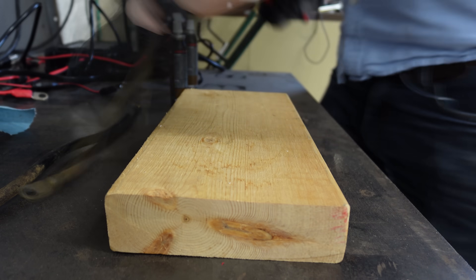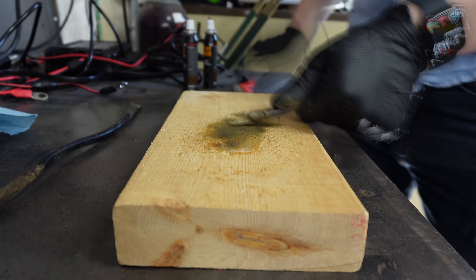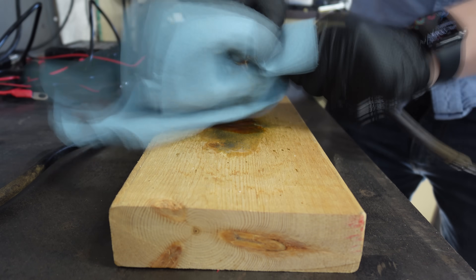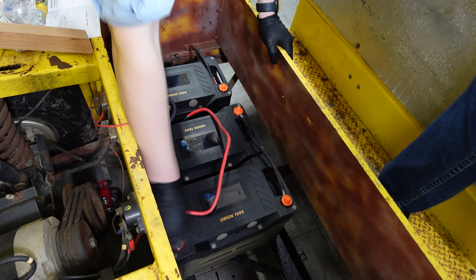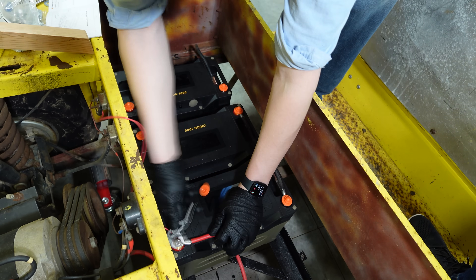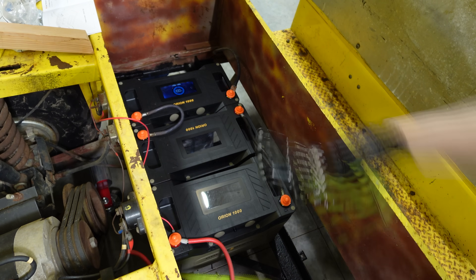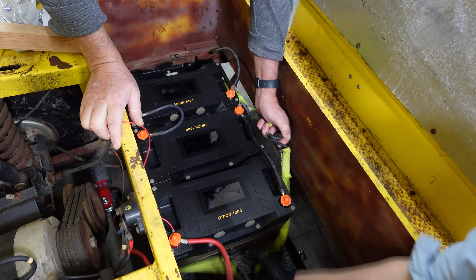Then it was time to wire the batteries together. I started by cleaning one of the old cables that was fairly corroded. Then I wired the batteries together. The old wire from the cart used a post-type connector. The new ones used ring connectors, so I converted that over. We strapped the batteries together temporarily to hold them in place. I plan to follow up and build a better bracket later, but this worked better than you might think.